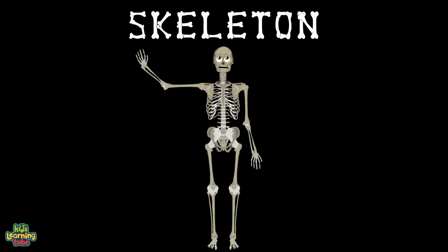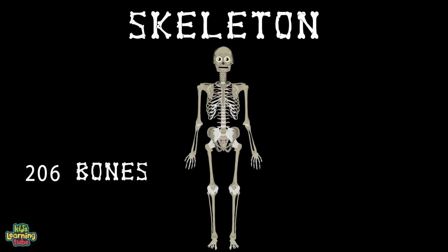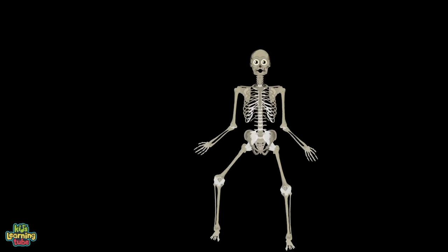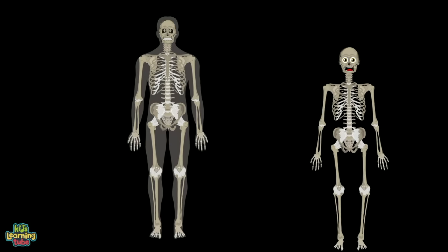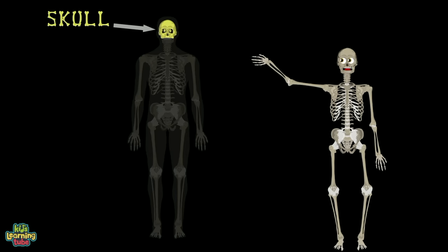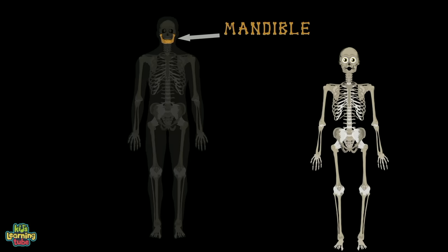Hello, I'm your skeleton, as you can plainly see. Here are some of the 206 bones in the human body. Let's focus on some of the major bones — we'll start at the top with the cranium, which is called your skull. Then we'll move down to the mandible, which helps you chew your food.